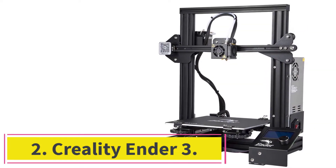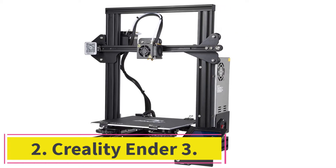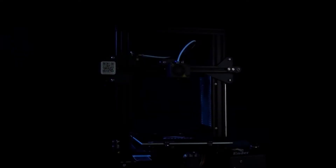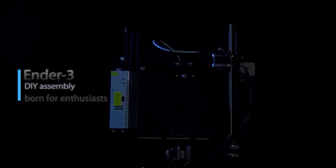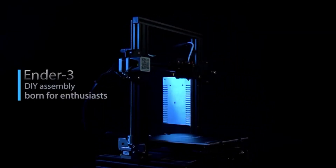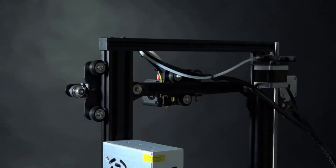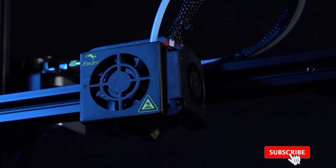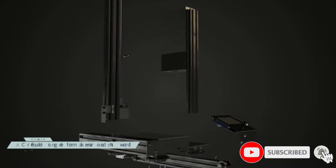At number 2: the Creality Ender 3. If the Creality Ender 3v2 was still too pricey for you, you could opt for its more affordable predecessor, the Creality Ender 3. It's a beginner-friendly 3D printer with all the basic features you'll need. It features advanced extruder technology that eliminates unsatisfactory extrusion and any plugging risk.